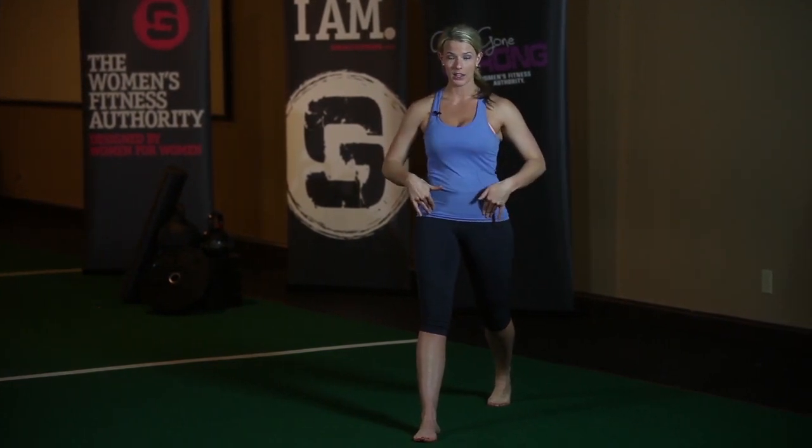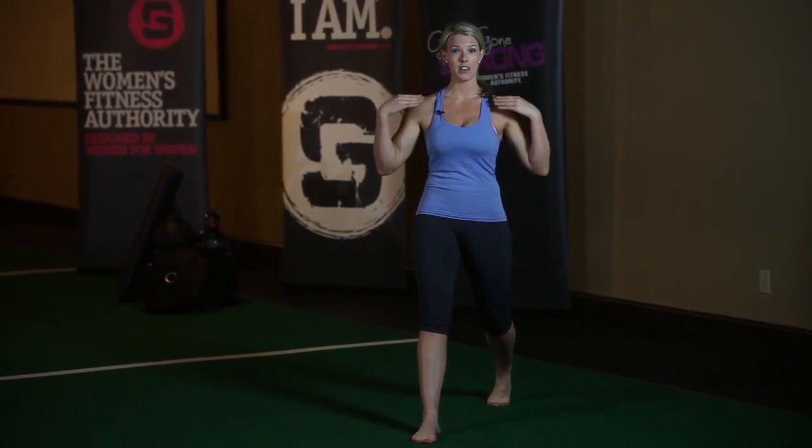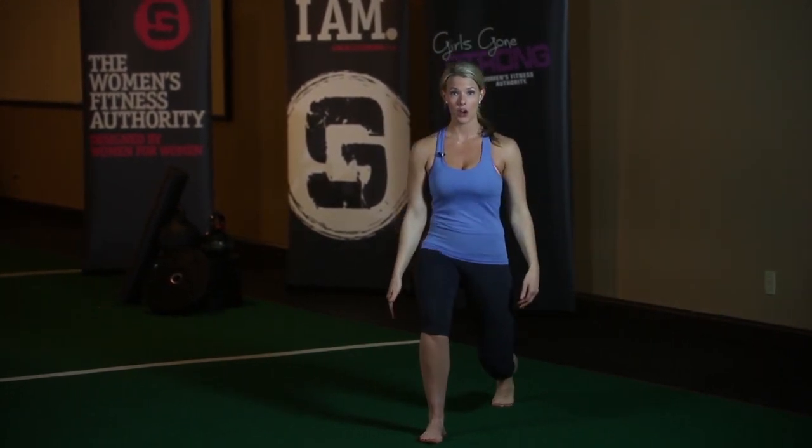Once you step straight back, you square your pelvis, you're going to tuck your pelvis under a little bit, make sure your ribs are down, and get nice and tall.